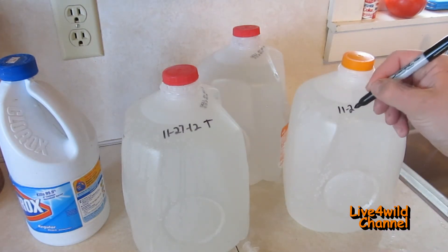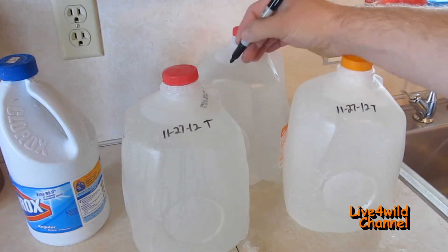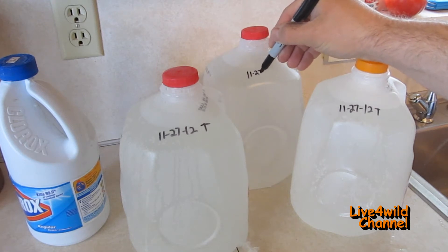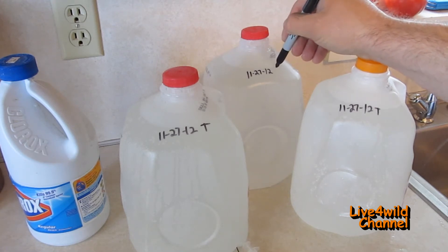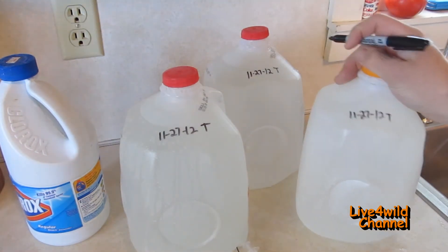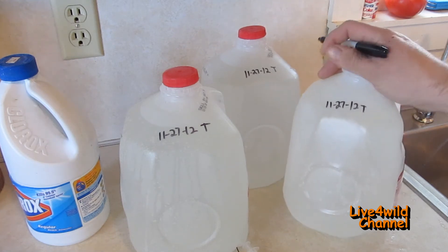Then put the date on them. I'll put a 'T' for treated — so for example: 11/20/7/12, T. About every six months, either rotate them out or dispose of them.